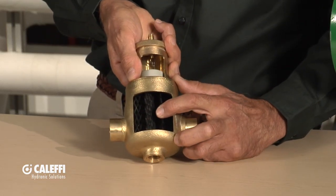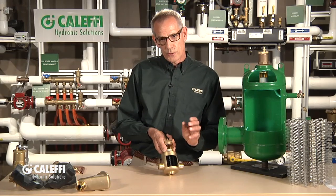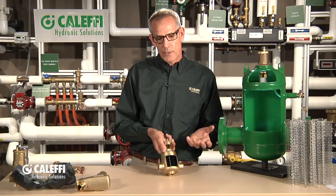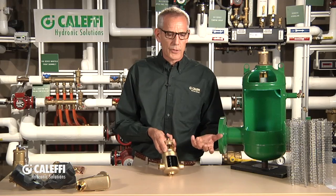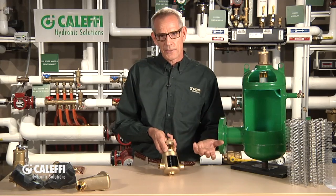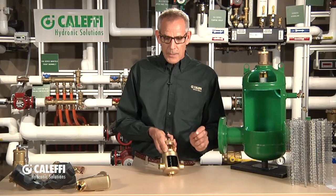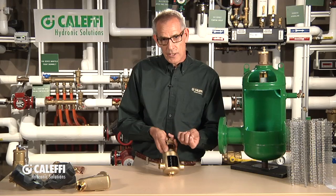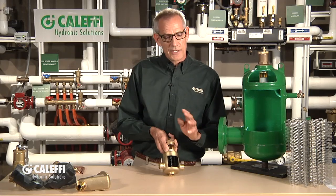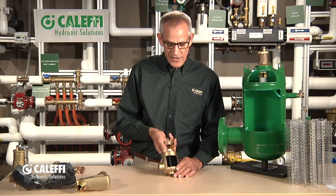Inside here, what we have is a coalescing media. What that does is it presents a lot of sharp edges to the flow so that when micro bubbles or entrained air bubbles hit it — let me describe the different types of air you'll see in the system first. You're going to have large bubbles, which you'll purge out most of when you flush it out the first time, especially using the Caleffi autofill valve. But left behind is what we call micro bubbles and entrained air. Entrained air looks like when you open your kitchen faucet, put a glass under it, and you see that milky color fluid — that's entrained air, and it's very tough to get out of a hydronic system. Troubleshooters and installers will spend a lifetime chasing that air out of the system.